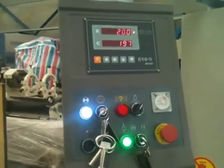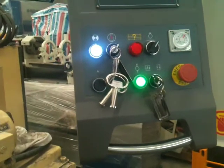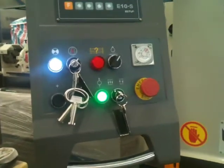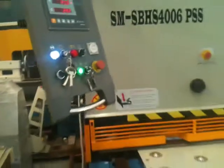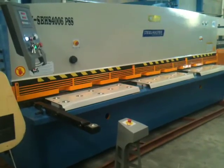On the control itself, we've got a digital display for your back gauge position, a stroke counter, automatic and manual stroking, and variable stroke length control — quite a few features so you can fully operate your shear to its best capacity.